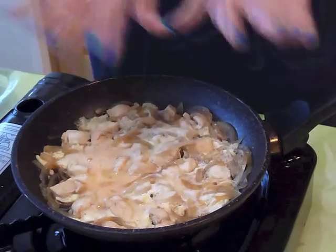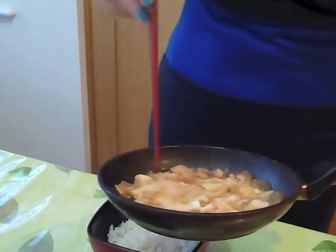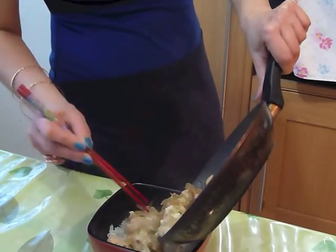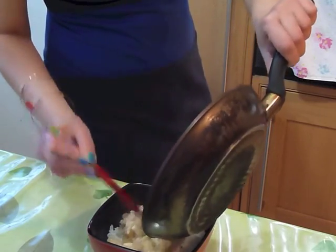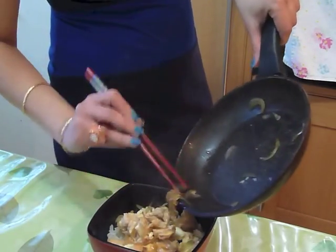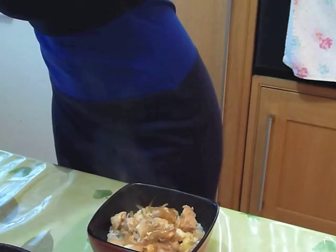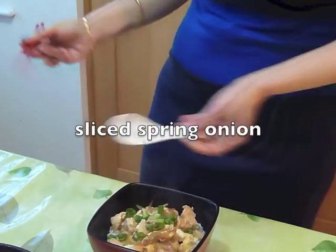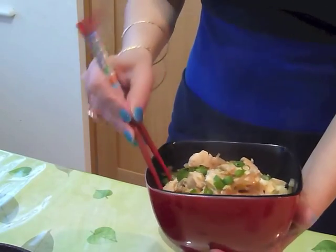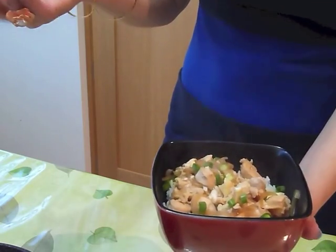Now we're going to dish all of this up onto the rice. Let me just turn it so you can see the whole thing — everything goes in there. Beautiful. Softened onions, chicken, egg. Now we're going to sprinkle the spring onions over. The broth just seeps down through to the rice. A perfect one-bowl dish.